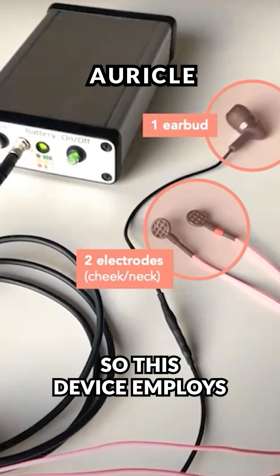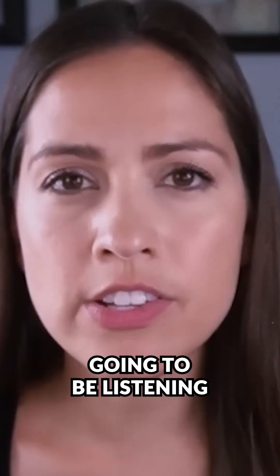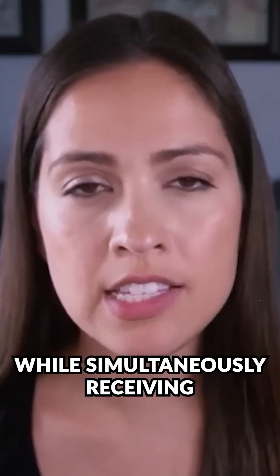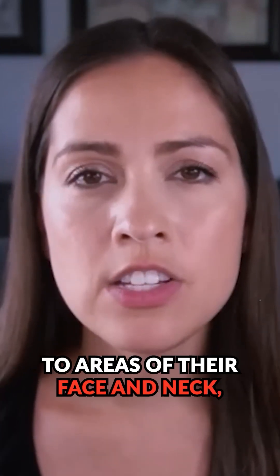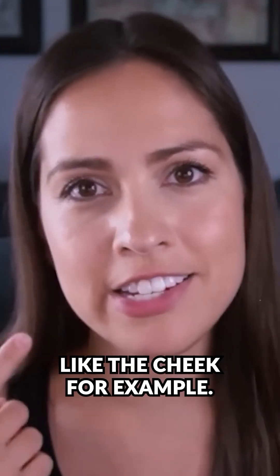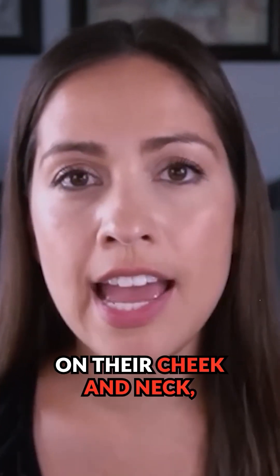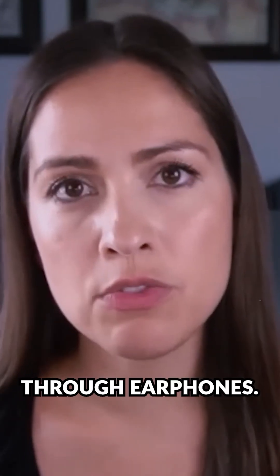This device employs both auditory stimuli as well as somatosensory stimuli. Someone's going to be listening to auditory stimuli centered around the frequency of their tinnitus while simultaneously receiving weak electrical pulses to areas of their face and neck, like the cheek. They'll be wearing electrodes on their cheek and neck while receiving those electrical pulses and listening to the sounds through earphones.